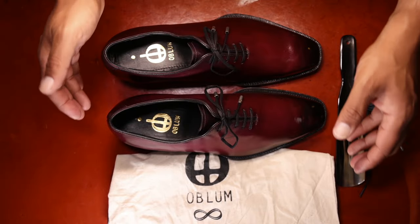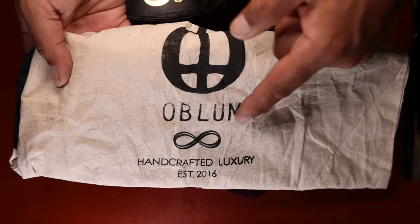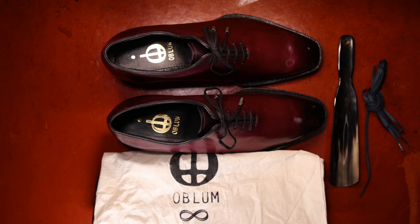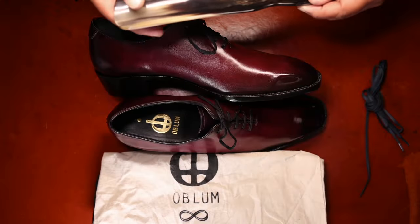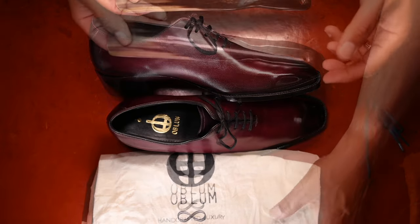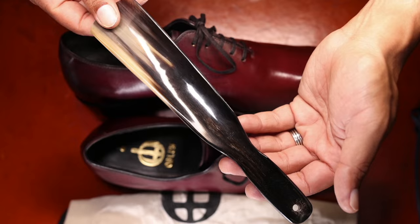Also included in this sample was a shoe bag that features Oblum's motto and an infinity sign — 'handcrafted luxury since 2016.' Tarun and his team started in leather goods in 2016 and transitioned rapidly to classic menswear and shoes in 2018. There was no shoe box included, so I received this single shoe bag and a really nice shoe tree, very reminiscent of the one provided by Blackbird Shoemaker.